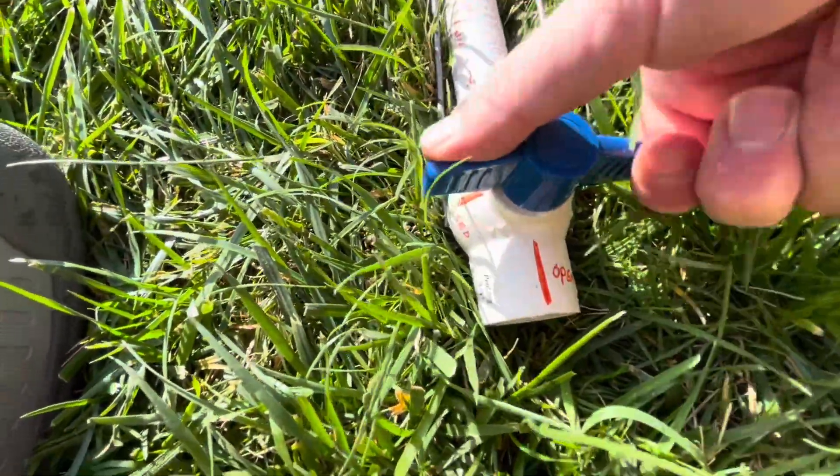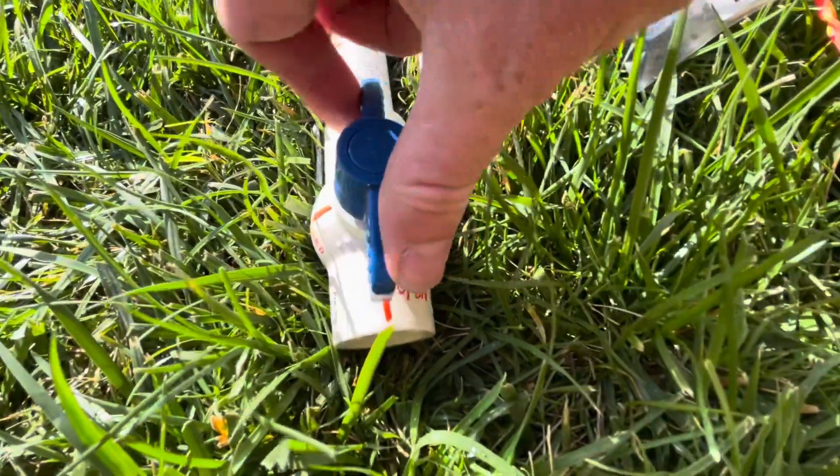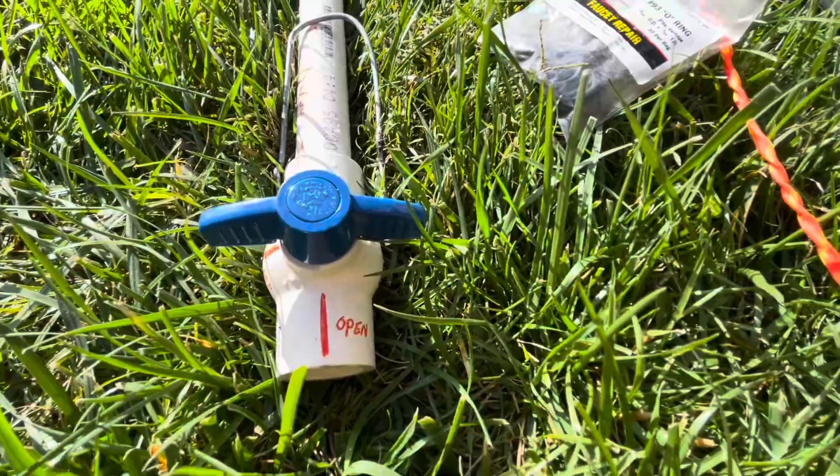I also have a depressurization emergency valve that is glued on this end. If you need to, in an emergency, you can depressurize the system and it'll all go out like that, and then you turn it back like this to re-pressurize the system.